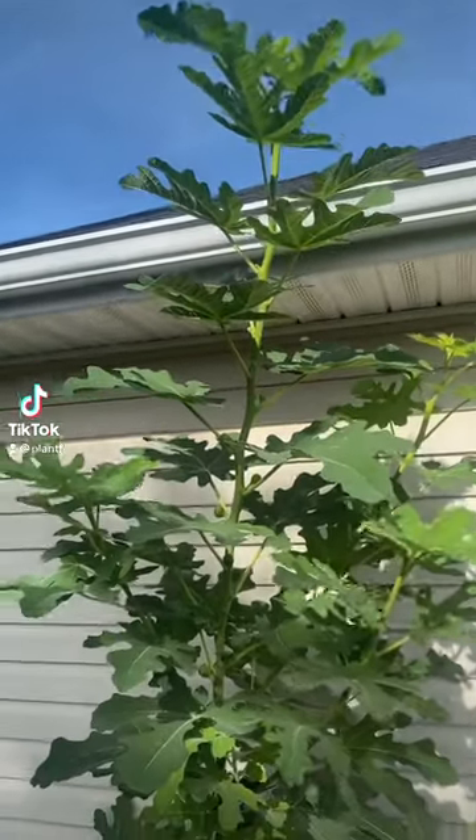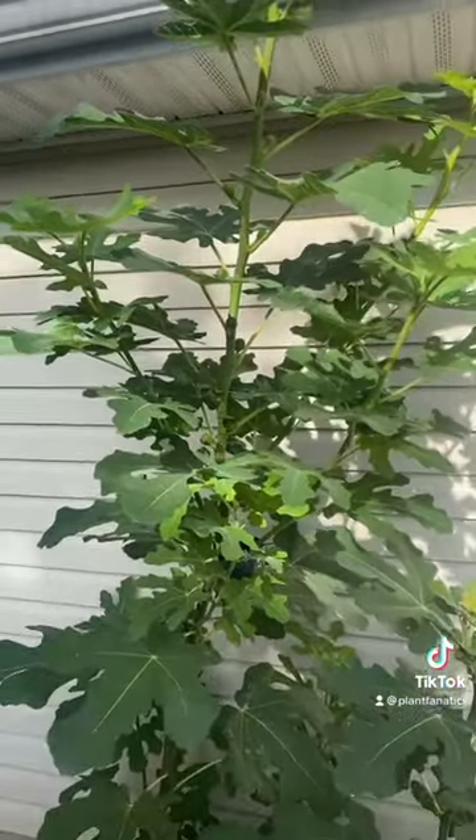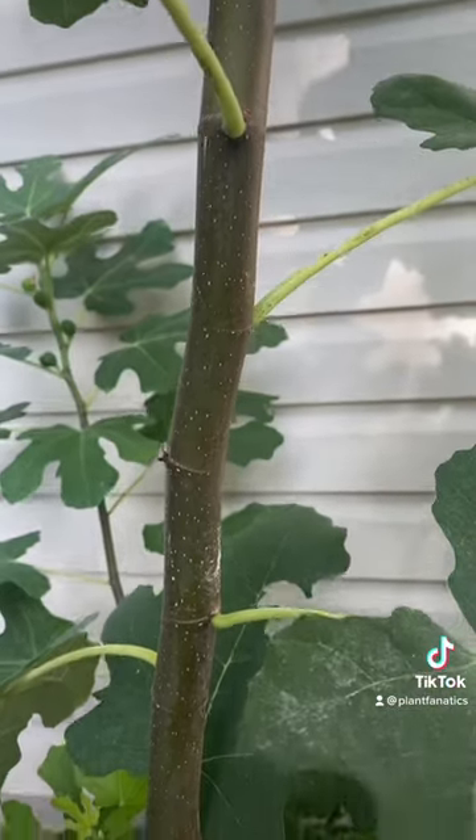Can you root figs in water? That's a good question and the answer is yes, if you know what you're doing. You need to take green cuttings like what you see here — you don't want to take the brown cuttings, the older growth like what you see here.